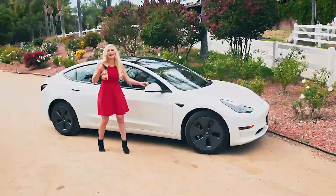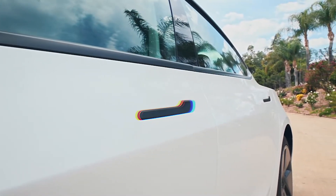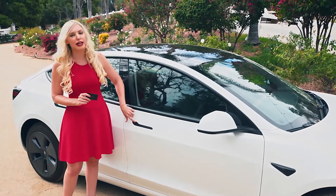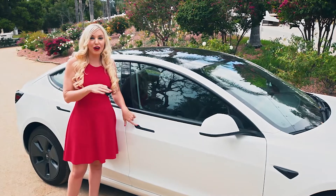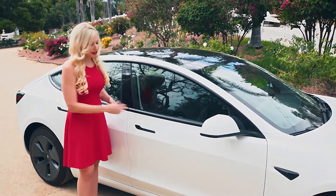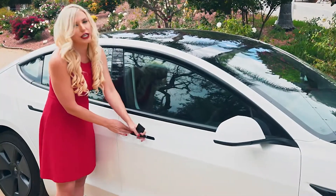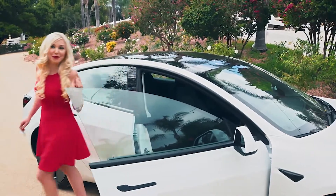Come in close because I want you to see everything that's inside. But first things first, check out these spiffy door handles. The Model 3 and the Model Y have a little curl up — that's how you can tell the distinguishing factor from the Model S and the Model X. Those are just straight across and have an electronic push out. But on these, you just push in and pull out.